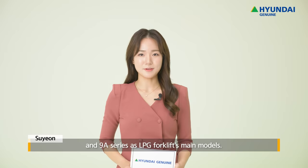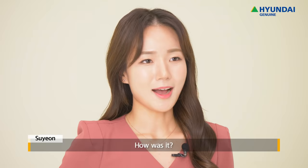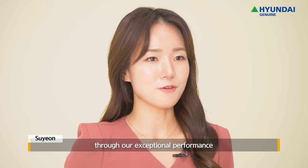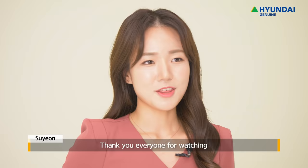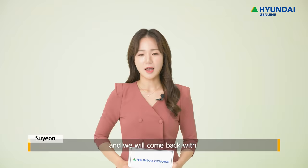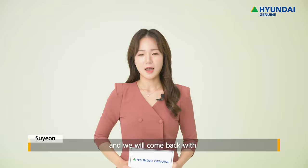Today we've introduced the 7A Series and 9A Series as LPG Forklift's main models. We hope that you can increase your work efficiency through our exceptional performance and various convenience features. Hyundai Genuine will continuously search for ways to deliver satisfaction to you and our customers. Thank you everyone for watching and we will come back with even more useful information next time.